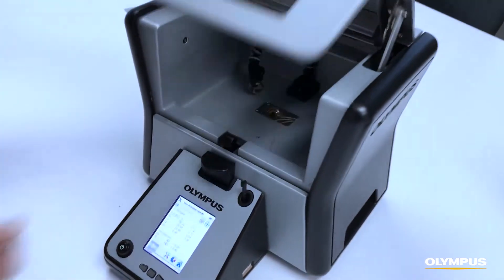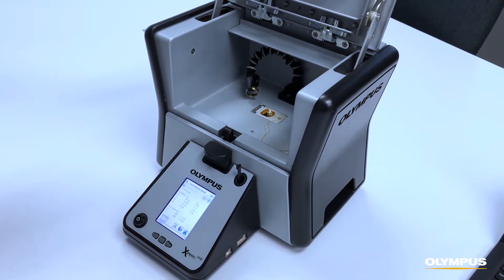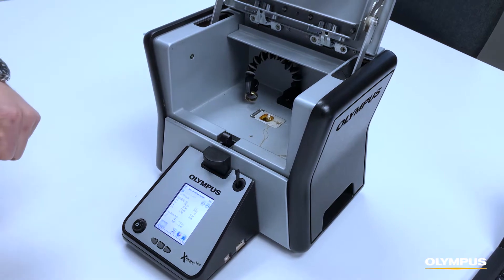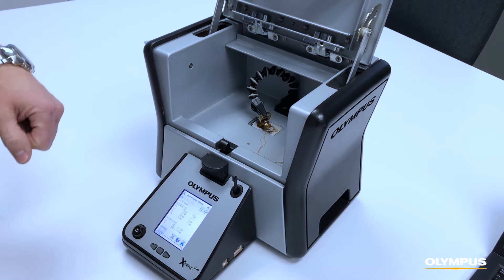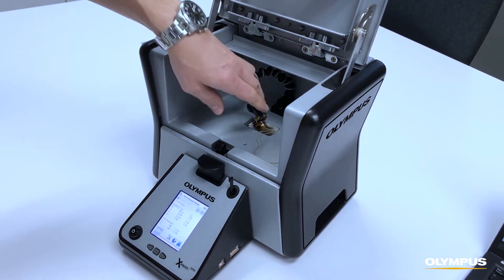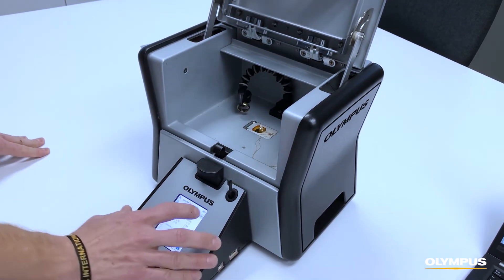You simply place the sample inside the chamber, close the door, and start the test. We have a sample holder for things like earrings, necklaces, and rings, so you can position the sample, and you pair this with our aiming camera feature on the analyzer.